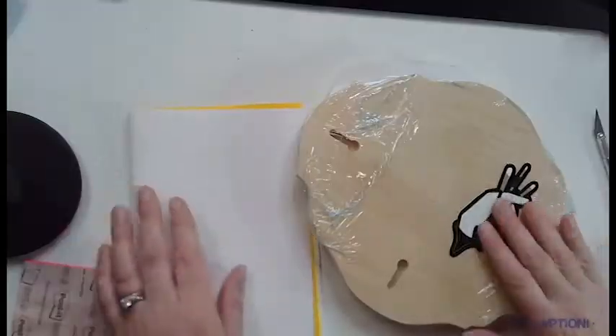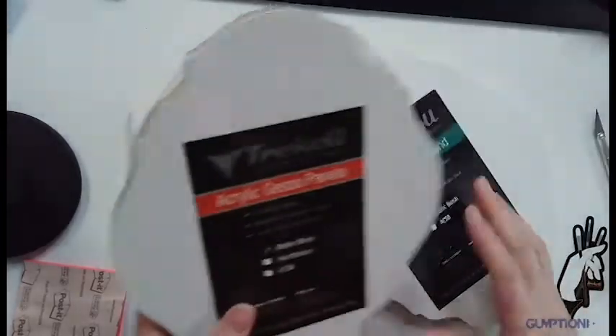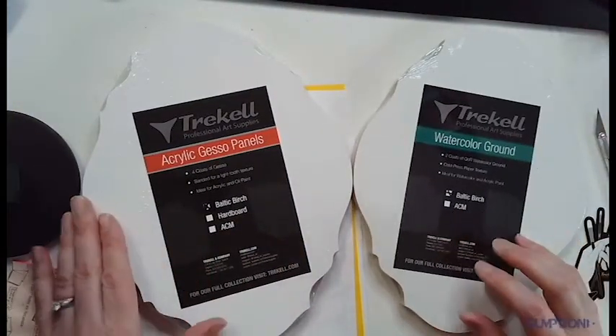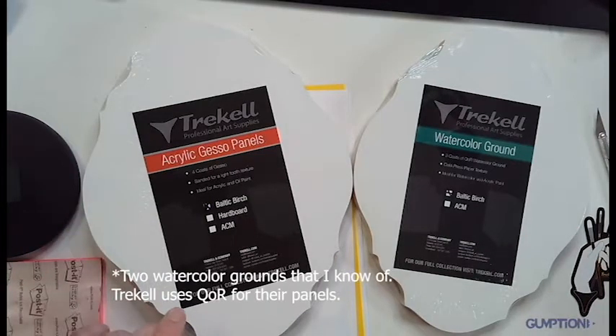The watercolor ground panel actually uses core watercolor ground, and just as a side note there are two different watercolor grounds you can use to do these things.